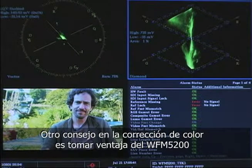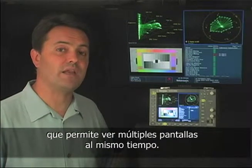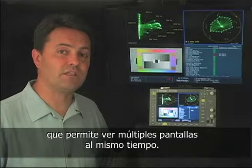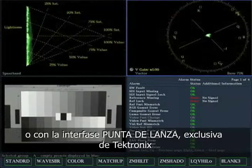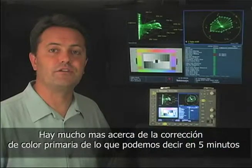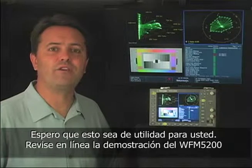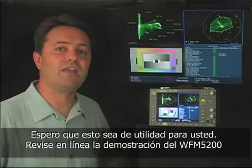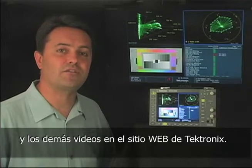Another big tip on primary corrections is to take advantage of the WFM 5200's ability to show you multiple displays at the same time. You can make presets of useful combinations, like an RGB parade waveform with a vectorscope, or a vectorscope with the Tektronix exclusive spearhead display. There's obviously a lot more to doing primary color correction than we can discuss in five minutes, but those are the basics. I hope this was helpful to you. Be sure to check out the online demo of the Tektronix WFM 5200 and the rest of the videos on the Tektronix website.